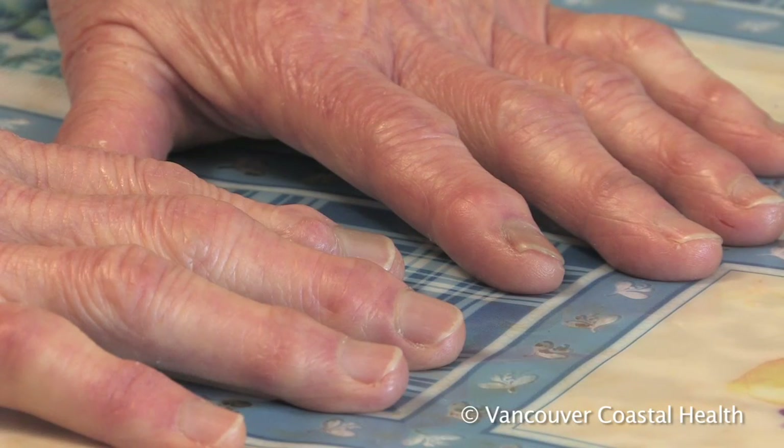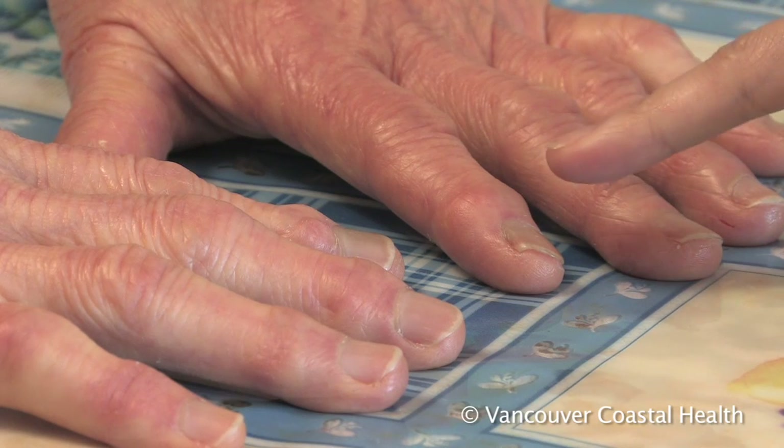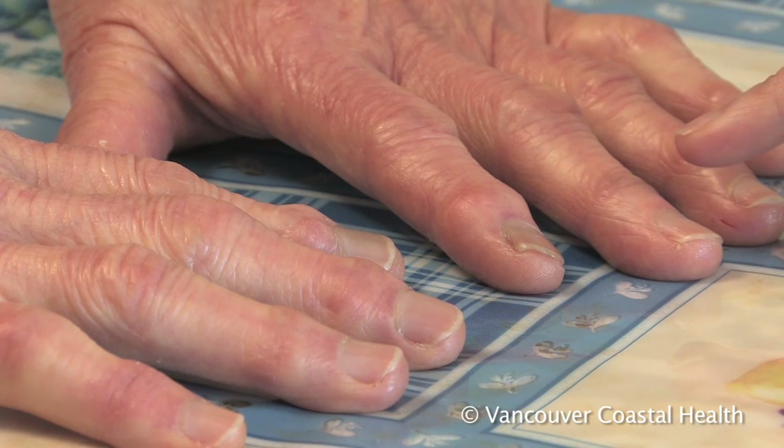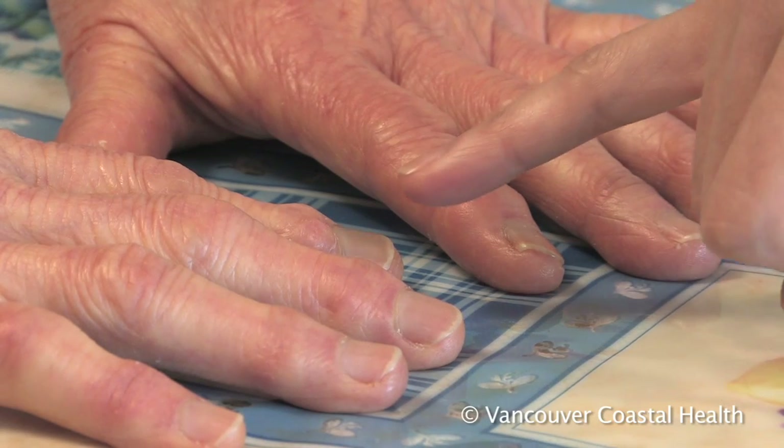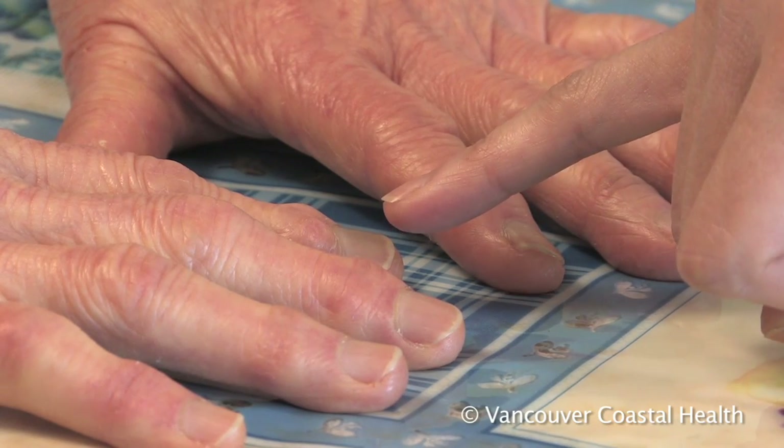Another sign of osteoarthritis in the fingers are bumps or lumps around the joints. These can be hard and bony, or they can be softer, jelly-like cysts.